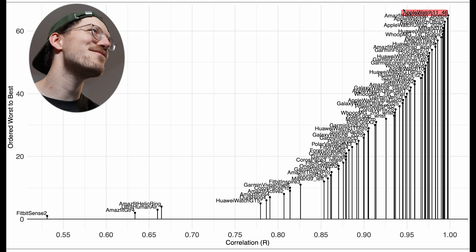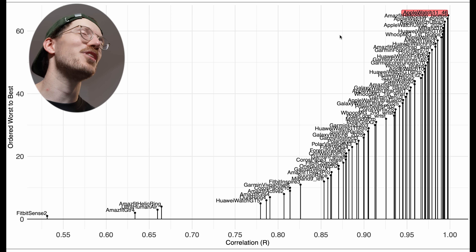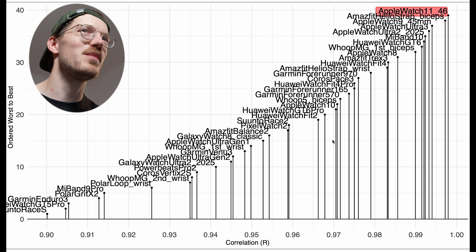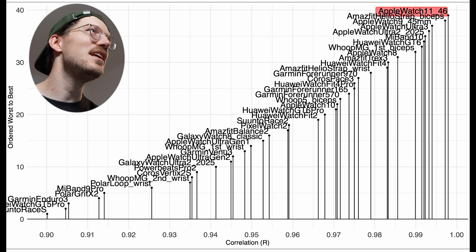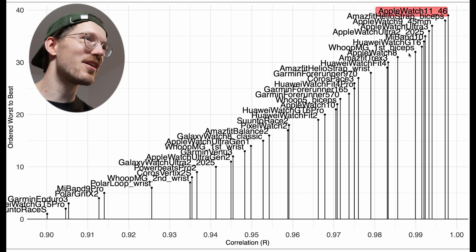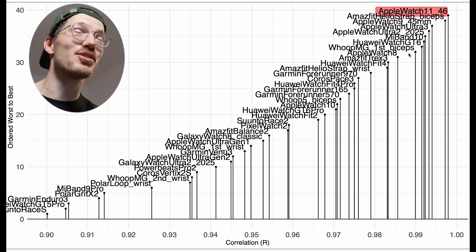Comparing to the Apple Watch Ultra 3, the Series 11 did a little bit better, making it the best device I've tested — very close to the Amazfit Helio strap worn on the biceps. It also performed about the same as the Series 9 and my retesting of the Ultra 2. Apple watches are just doing amazingly at heart rate tracking — a great combination of a good sensor and good firmware to process the data.